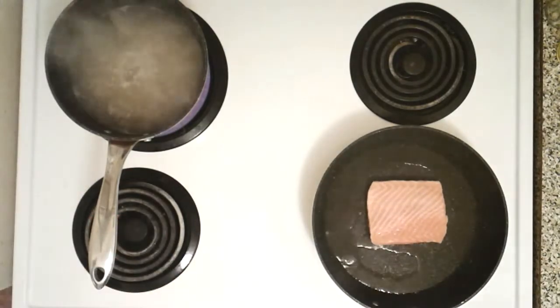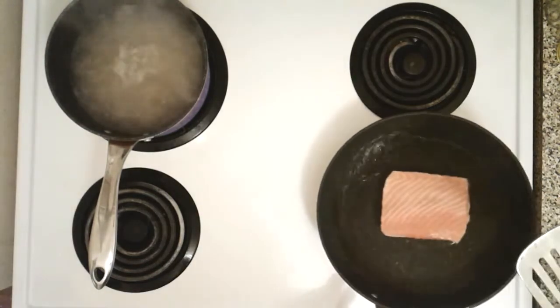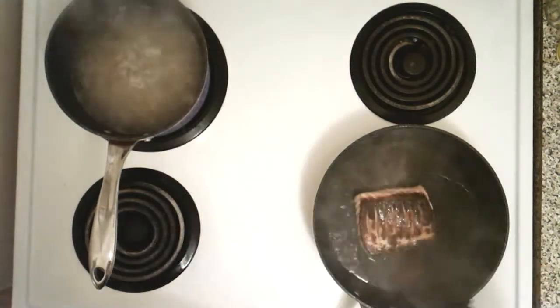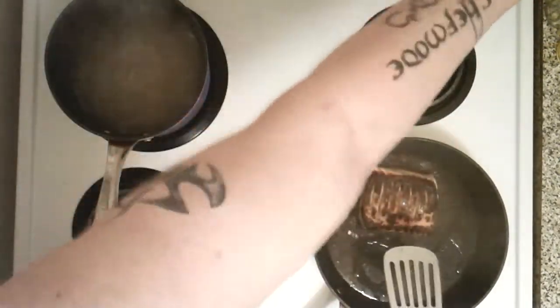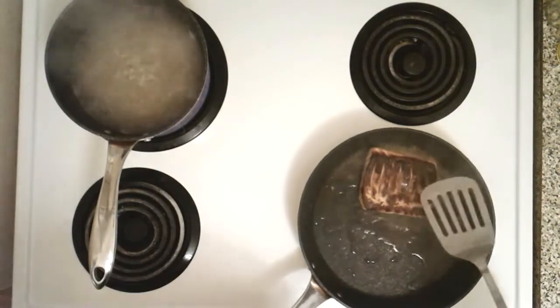It's been about four minutes — it's time to flip the salmon on its other side. Here we go, get ready for more sizzle! Oh yeah, look at that! Now we're gonna turn the heat off and let the salmon cook in the residual oil.